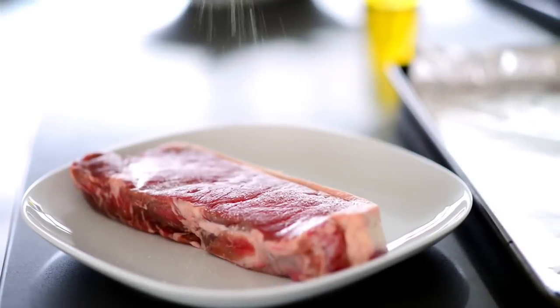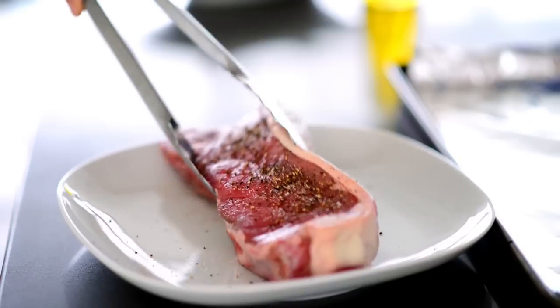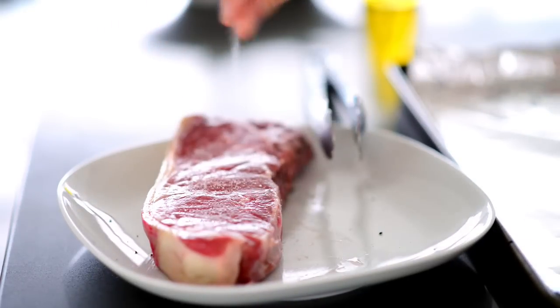Let's get started. Begin by seasoning a one-inch thick sirloin on both sides with salt and pepper. Be sure to be generous because this is seasoning up our meat.